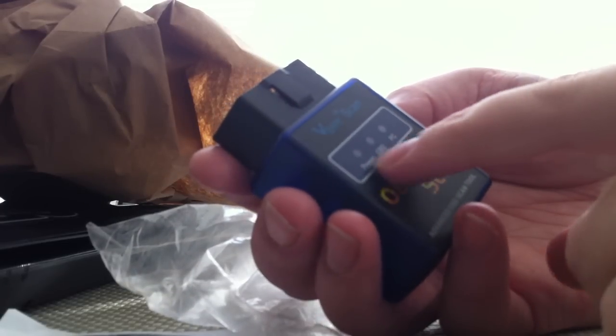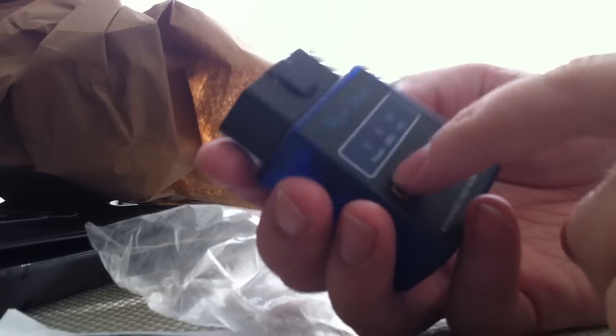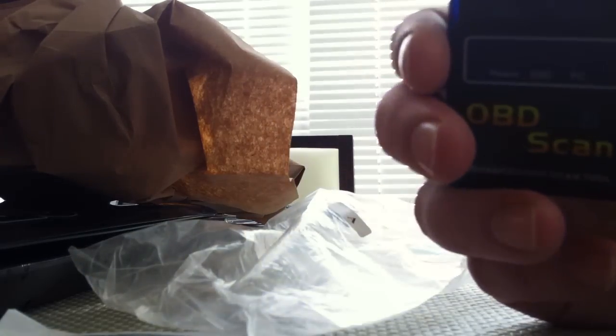So you get your power, the OBD — that will light up. I'm going to get the Torque app for my new phone I'm getting today, the Note 3. Get the Torque app and this will be able to tell me a lot. I'll do another video when I have it installed.